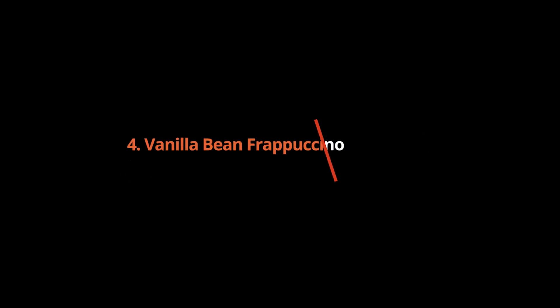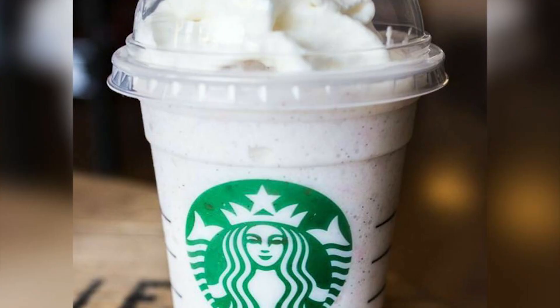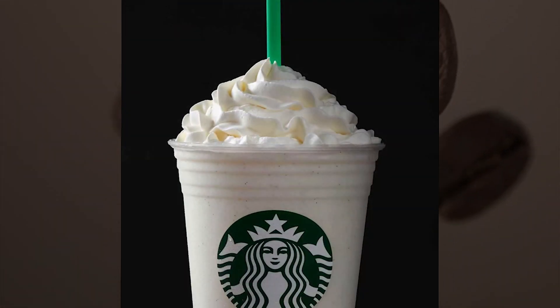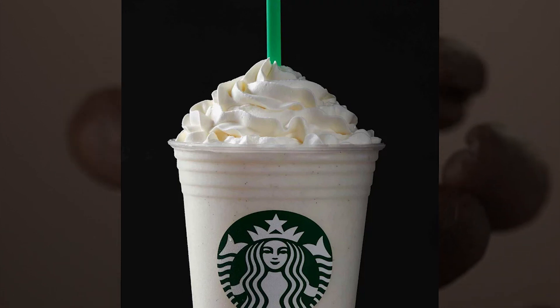Vanilla Bean Frappuccino: a popular frappuccino for kids without any customization needed. It's made without any coffee, so it doesn't contain any caffeine. The smallest size you can get for this drink is a tall, 12 ounces.